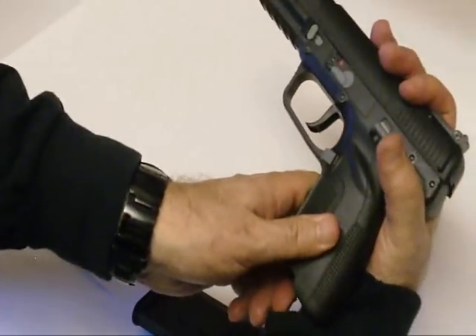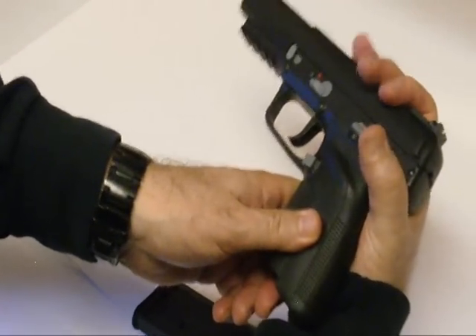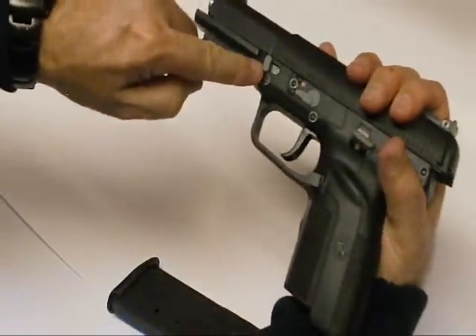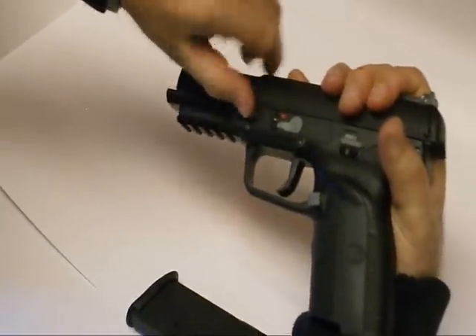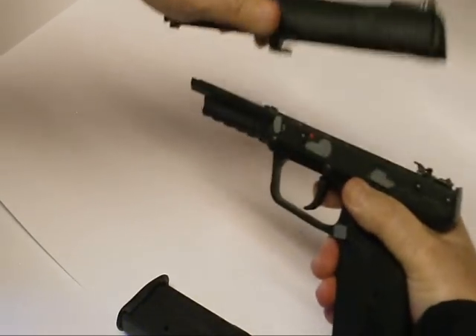Takedown part right here. Put your fingers on the top and slide back a little bit. The slide release is right here and you're just going to move that towards the trigger, and basically it's just going to come right up, right off.